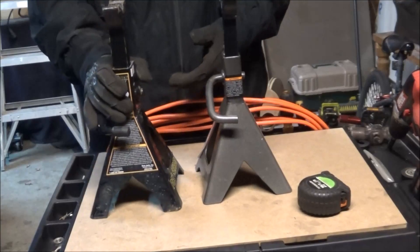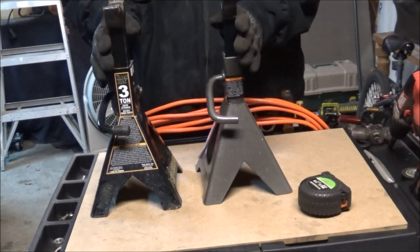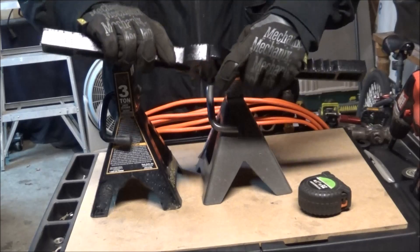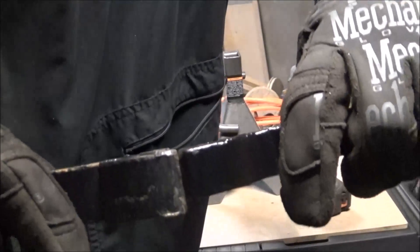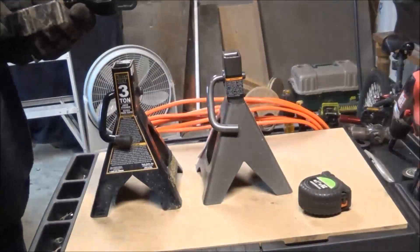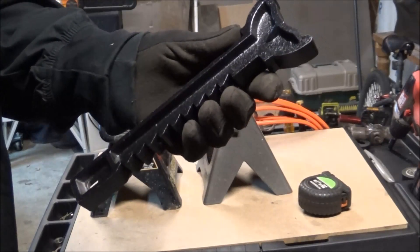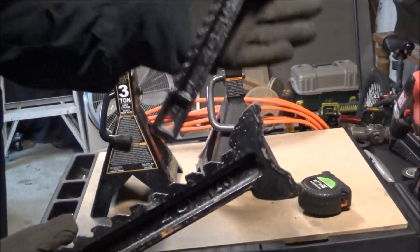The Pro Series ones are a lot heavier looking — the castings, you can tell there's a pretty significant difference. I'll get you a close-up. There's a pretty big difference in the size of the castings, and there's a bigger groove in the Pittsburgh one. I'm not saying these aren't gonna handle 3-ton — that's not what I'm saying. I'm just showing you guys a comparison.